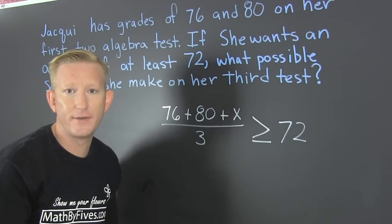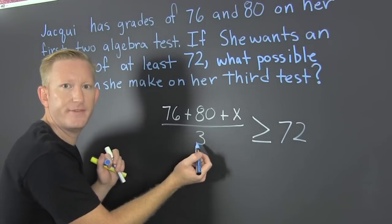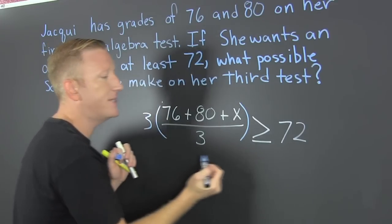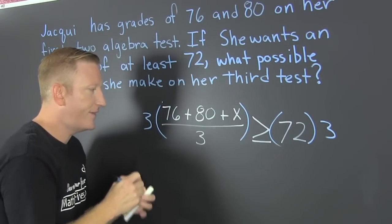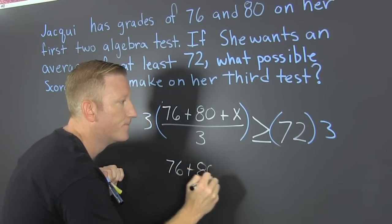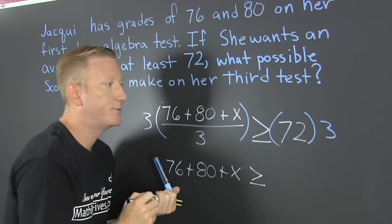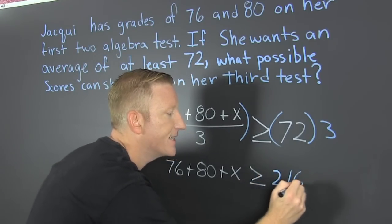Now we've got to go and solve that inequality. I'm going to relieve myself of these fractions by multiplying both sides by three. And on the left side, I'm left with that numerator: 76 plus 80 plus X. That's going to be bigger than or equal to 216.